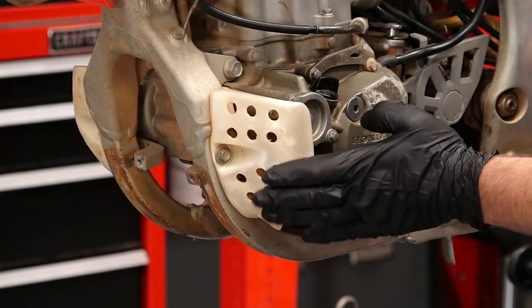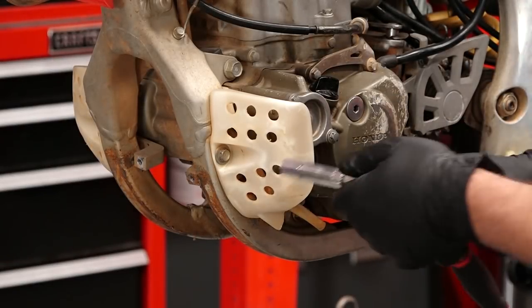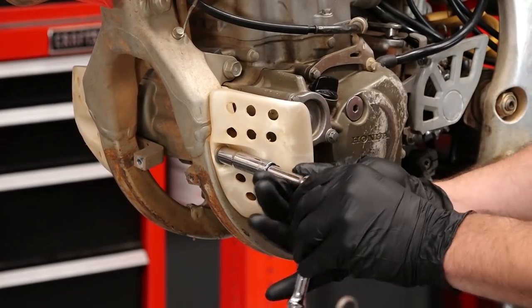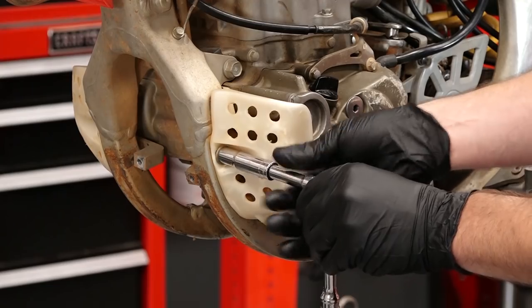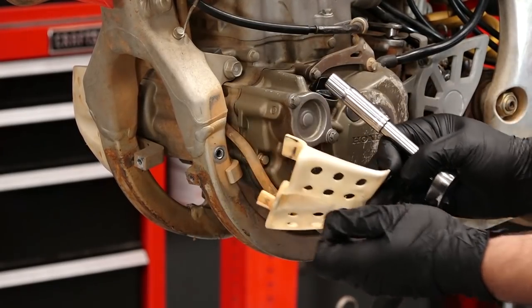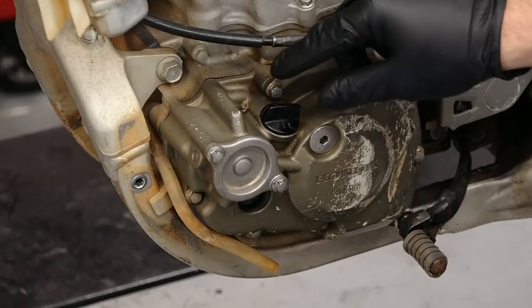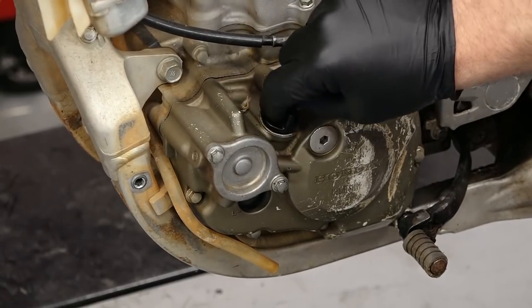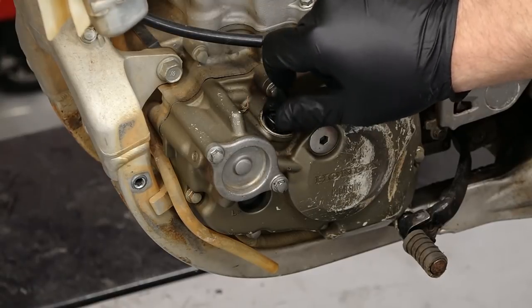The first thing we're going to do is remove our left engine cover — that way we can actually remove the oil filter. It's held in place by one 10 millimeter bolt. Then we're going to remove the oil filter cap, that way it'll allow the crankcase to breathe properly and actually drain all our engine oil.